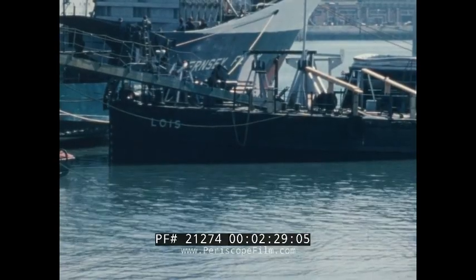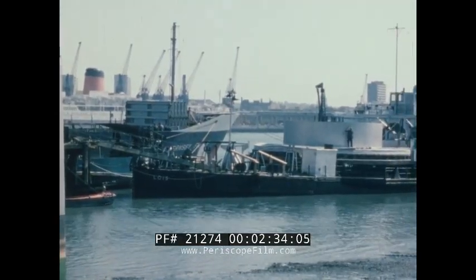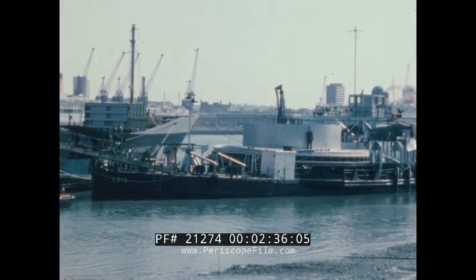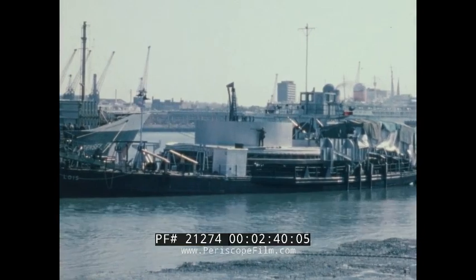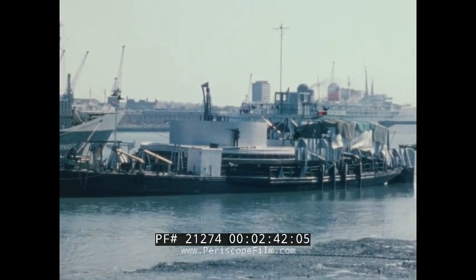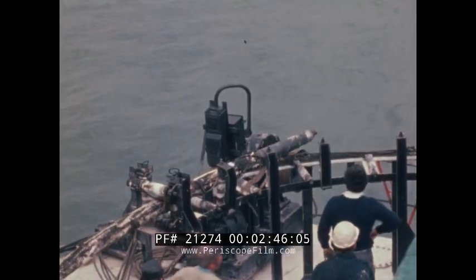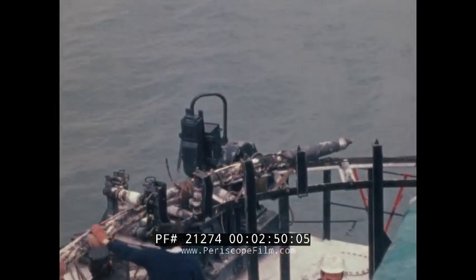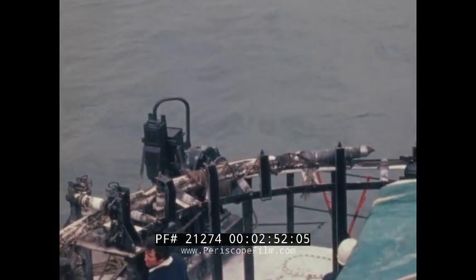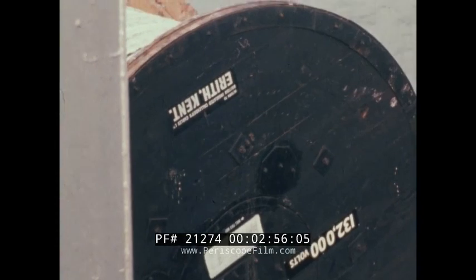The vessel used for cable laying had originally been a German floating crane, but with the crane and engine removed and the deck fitted with a rotating turntable, she proved ideal for cable laying following sea trials. Before jointing could start, a drum of cable had to be mounted on the foredeck of the Lois, as the vessel had been renamed, and the cable pulled right through the joint bay and coiled down on the turntable, with the trailing end resting in the bay.